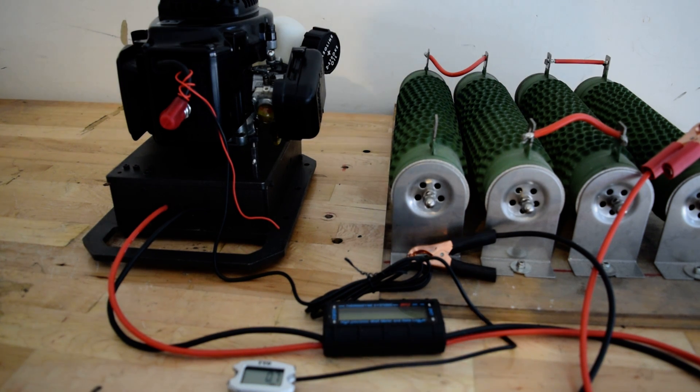It is specifically designed to produce the highest power possible without increasing engine RPM. This alternator produces its designed maximum power at a higher idle RPM. It can easily charge a 36-volt battery at 6000 RPM, producing around 350 watts.